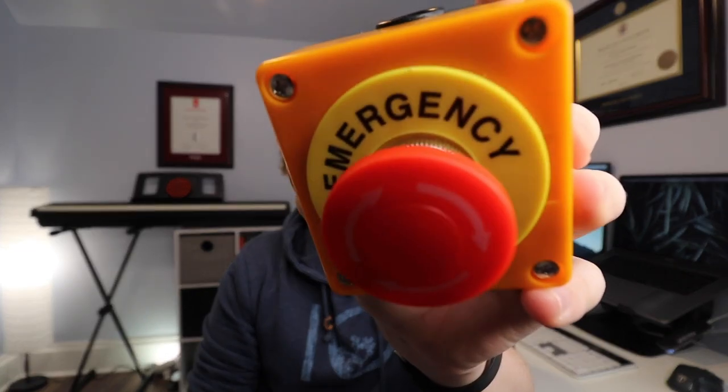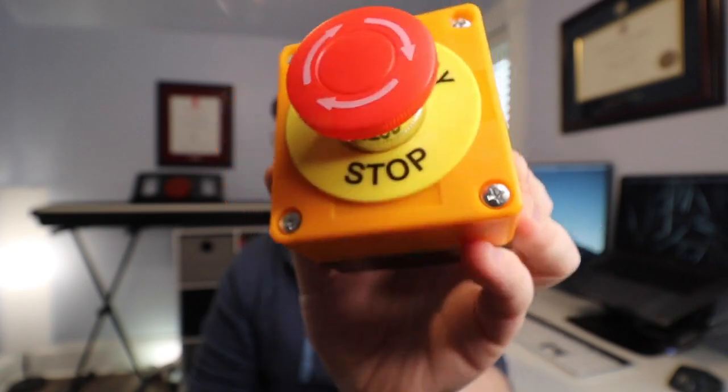I was out picking up some electronic supplies recently and I came across this emergency stop button. The first thing to come through my mind is I wish I had one of those for my Zoom meetings. And it was only $10, so I figured I absolutely needed it — for the times when I'm online and someone asks me a really tough question, or really anything stupid. But something to do in quarantine.